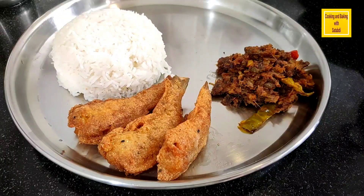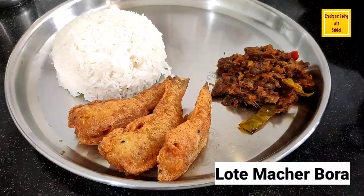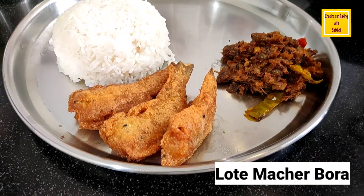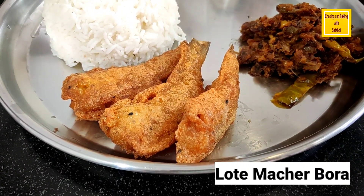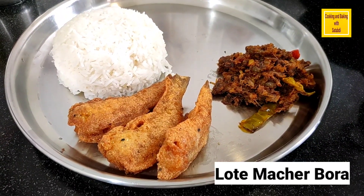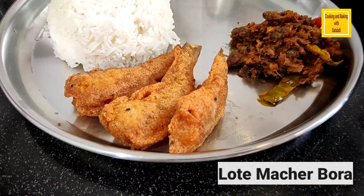Hello friends, welcome to Cooking and Baking Way. Today we have a great recipe — a very crispy and crispy recipe. Let's start with the recipe.